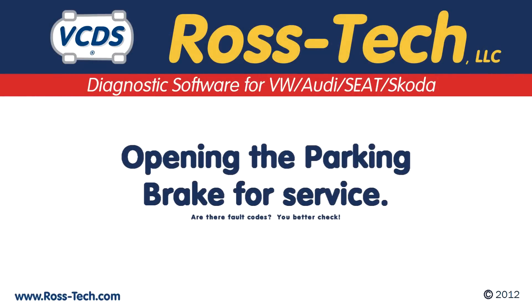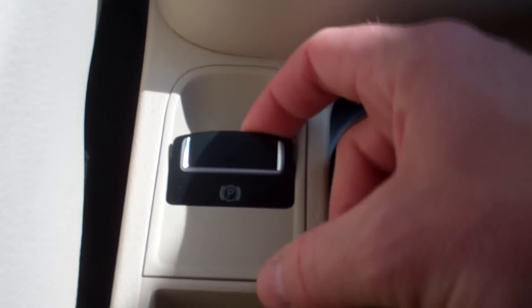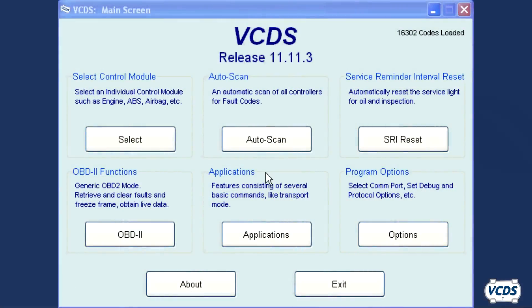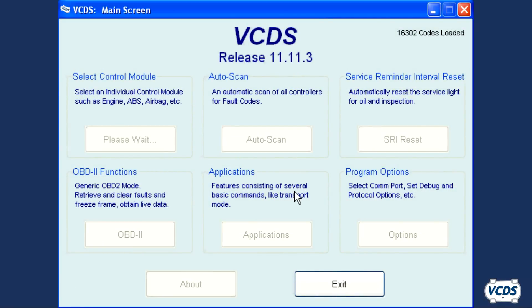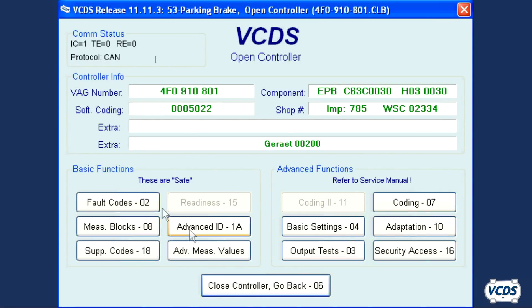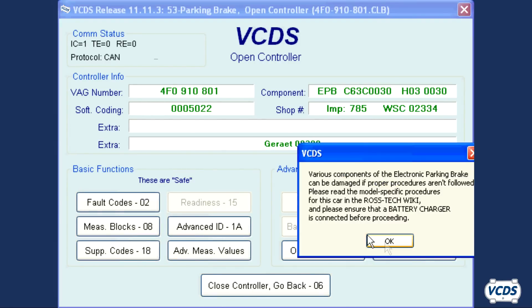After running a full auto scan and verifying there are no pre-existing conditions with the ABS or EPB module, set and release the parking brakes. Connect to the parking brake control module. Go into Basic Settings, Group 007, and click Go.